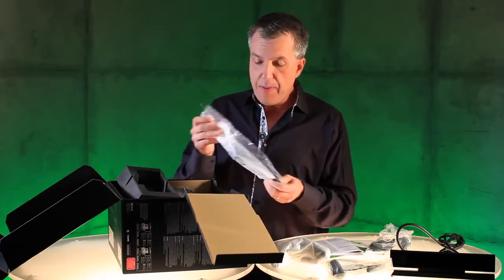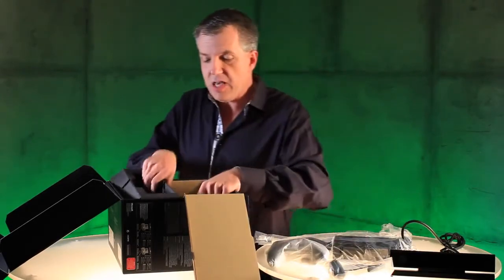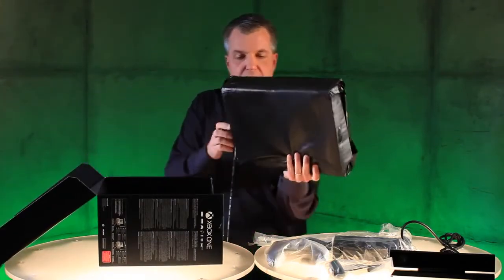Over here we have the power cord. Here's the power brick. And then underneath we have the beautiful console, all wrapped up, waiting for you to take a look at it.